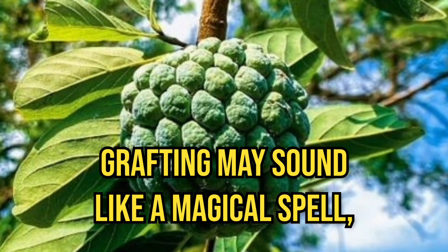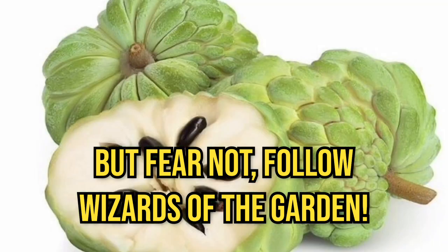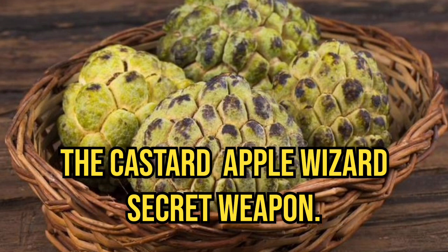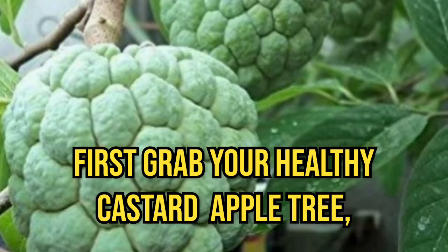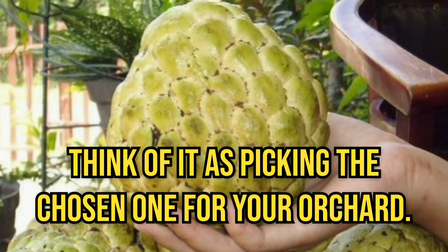Grafting may sound like a magical spell, but fear not, fellow wizards of the garden — it's a straightforward process. We will be using the stem cutting method, the Custard Apple Wizard's Secret Weapon.